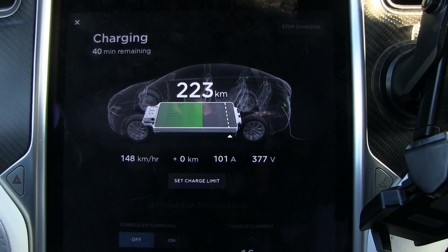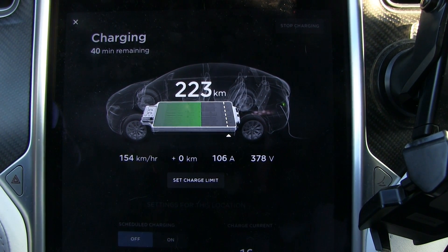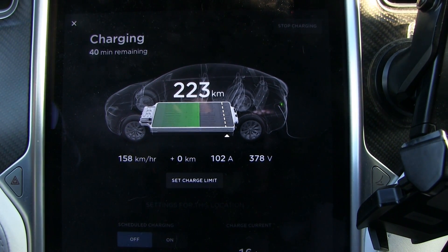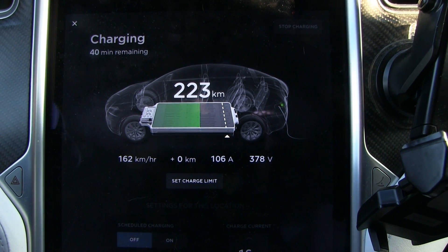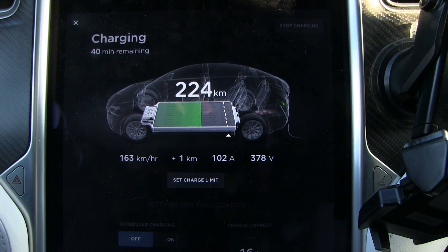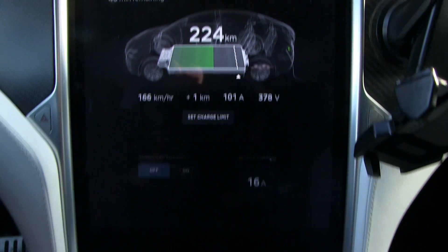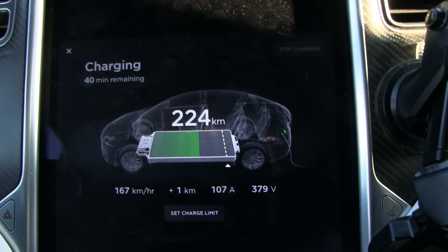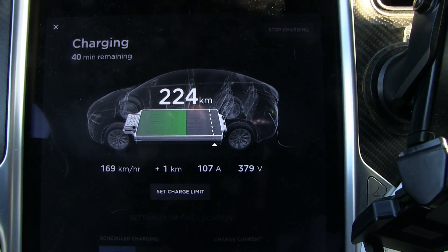I'm not sure if it's the charger that's limiting this or if it's the battery, but it should be 110 and it's pretty close to 110 anyway. It could be that the heater is also sucking some power. Let's switch off the heat to see what happens — okay, then we get 110.